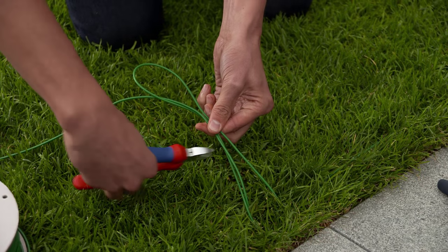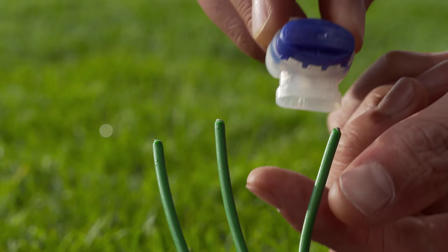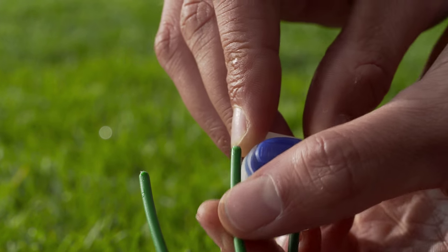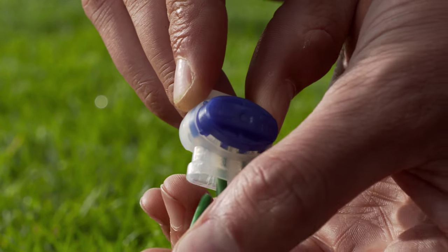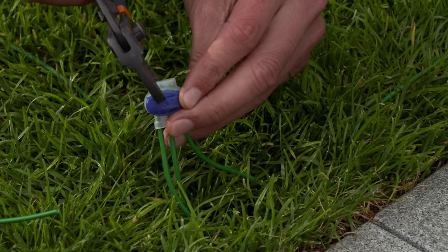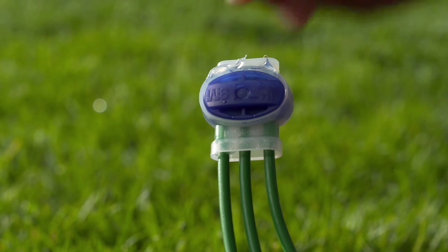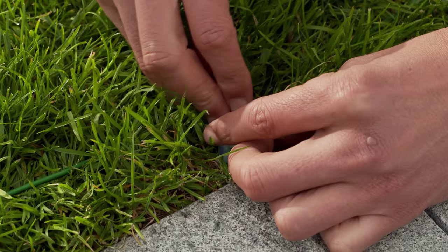Cut the boundary wire and the guide wire. Guide all three wires into any hole on the connector as far as they will go, then squeeze the connector flat. The closure is filled with grease to make it weather resistant. Use hooks to secure everything to the lawn.